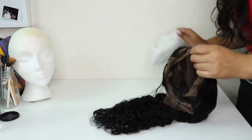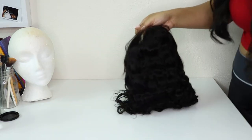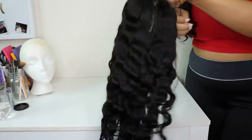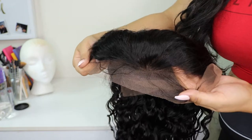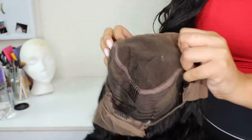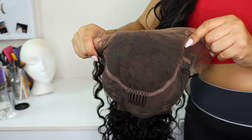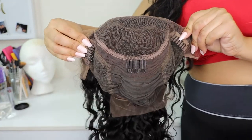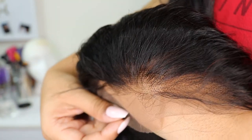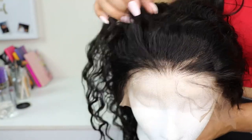All right, guys. So, this is what the unit is looking like that Ars and Hair sent me. She is about 18 inches, 100%, 120% density, and a naturally curly unit. The hairline comes pre-plucked with baby hairs. And honestly, the density of that hairline is so, so nice. Inside the cap construction, you can see all the parting space you get. It comes with four combs — three in the front and one in the back — along with adjustable straps. Here is a closer look at that hairline, and I'm definitely impressed with how this looks.